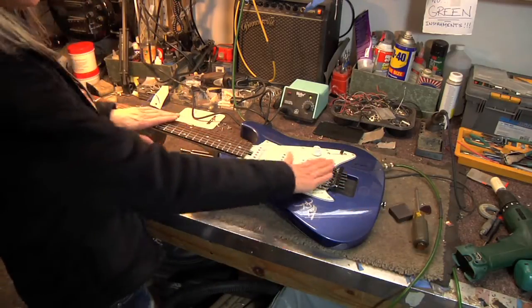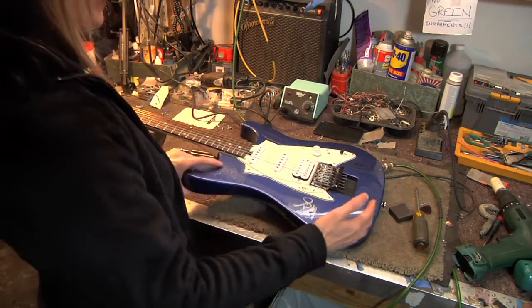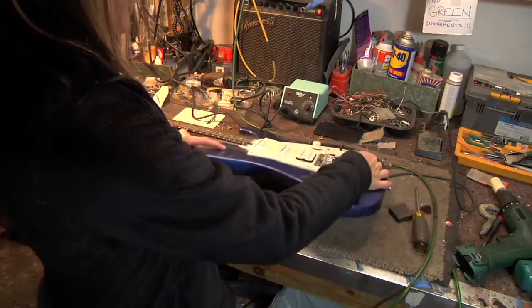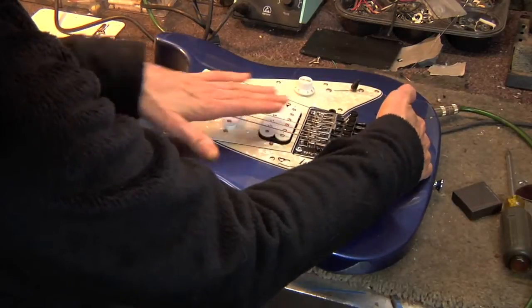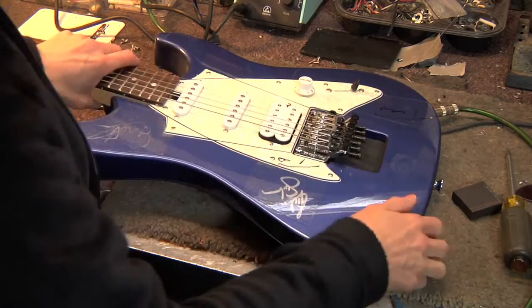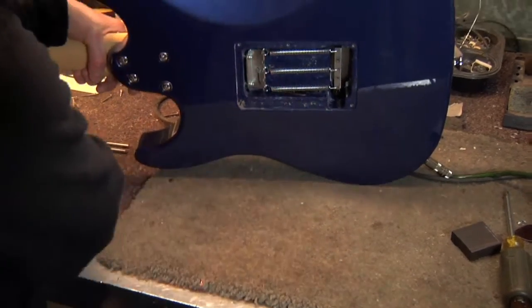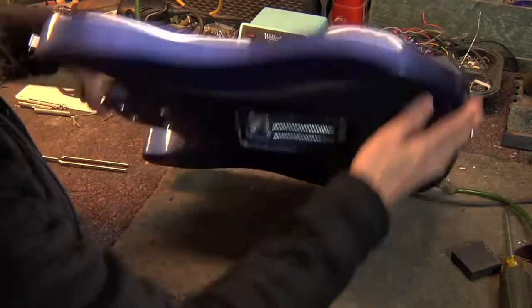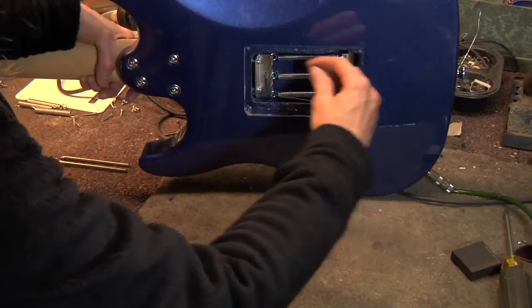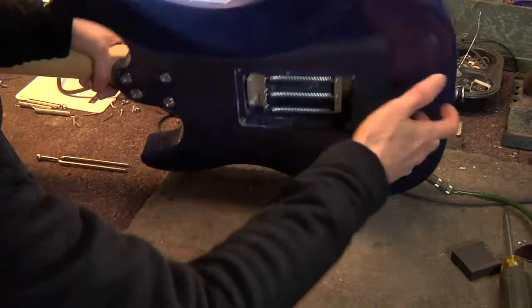Assuming you've got your strings in pitch — standard tuning if that's what you're tuning to — if this tremolo is lifting up, it means you need to put more tension on it, which you adjust with these screws in the back. To pull this back if it's lifting up, you need to tighten those screws, basically screwing them into the body more, pulling this whole piece back.